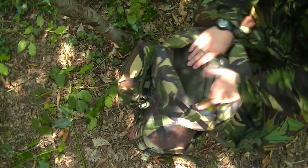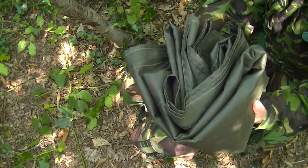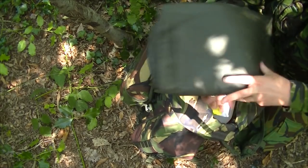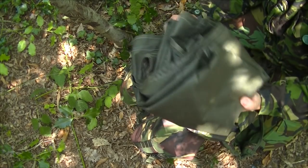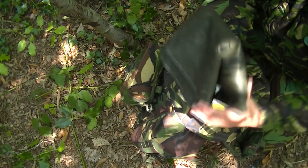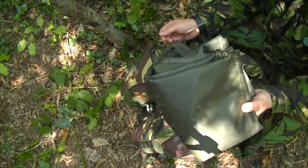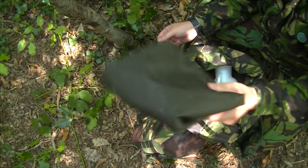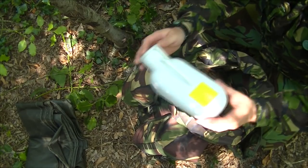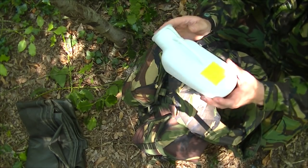First things first, obviously you want to get a ground sheet. I've been using these parachute wraps for years. I got these — I think they were £5 each and I had access to about 200 of them. I've got about 20 or so in total. Only recently I found out you can get them on eBay and they're going for £40 each. Hindsight is a beautiful thing. I'd have got loads of them and sold them, or given some to friends.